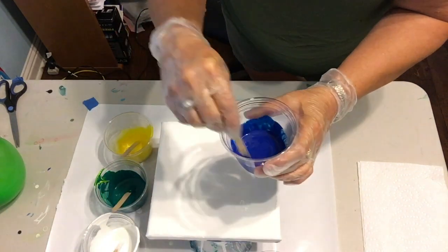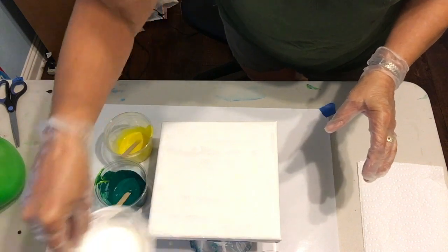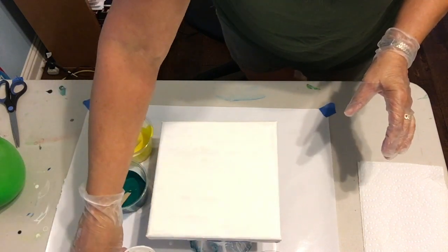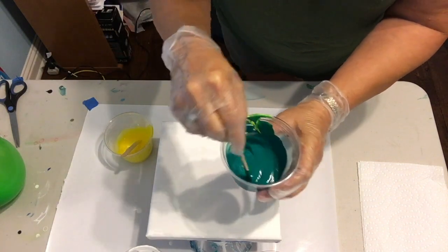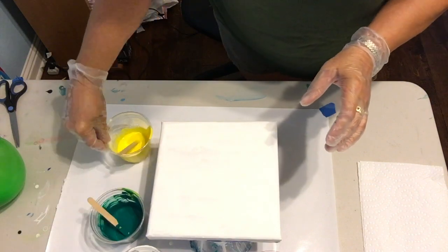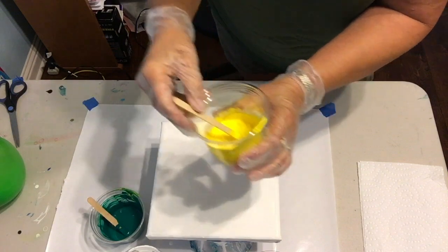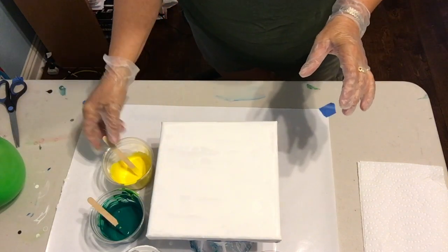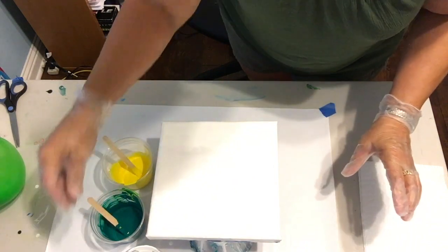And the blue, of course, the white — I used some Sargent white as well — and then green, which I lightened up a little bit with white and yellow, and then the yellow. So I'm just making it very basic, no silicone, just pretty much a standard swipe.